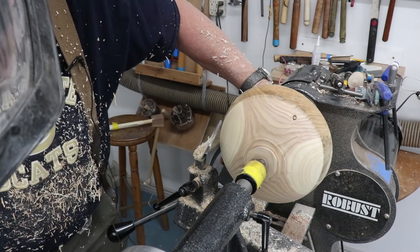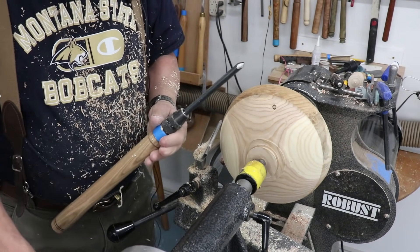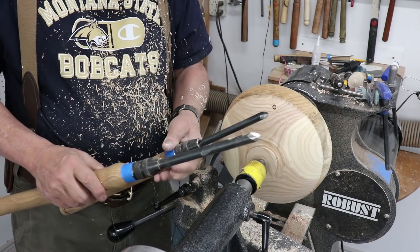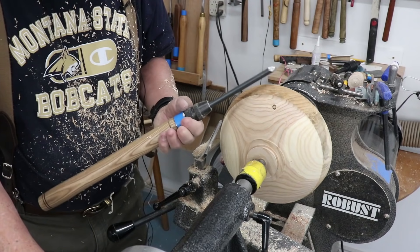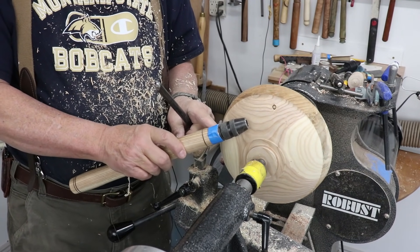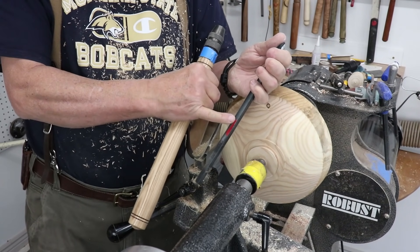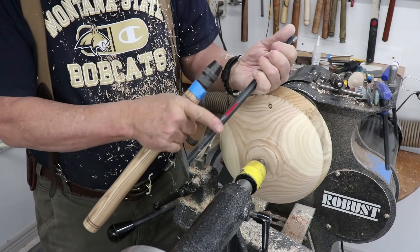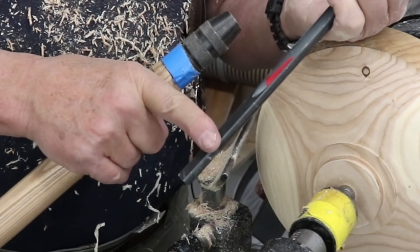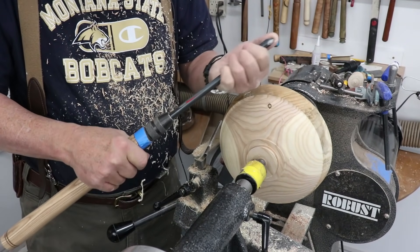Right now I'm going to find a smaller bowl gouge — this is a half inch bowl gouge. These are my latest acquisitions: Robust tools, tool steel, and they are really, really nice. This is also the collet setup for Robust, and you can get on their website and buy those. This area right back here has been flattened off at the factory so it won't interfere with your one-way sharpening system — ordinarily with a round shank, you can't get your jig all the way back in there.